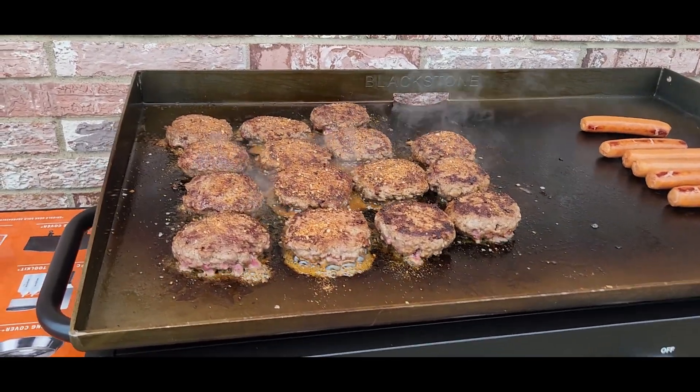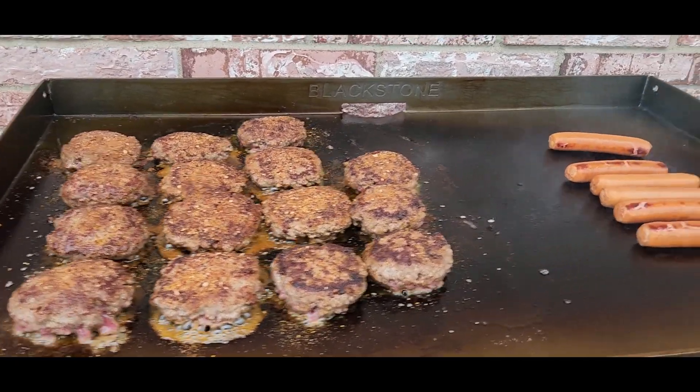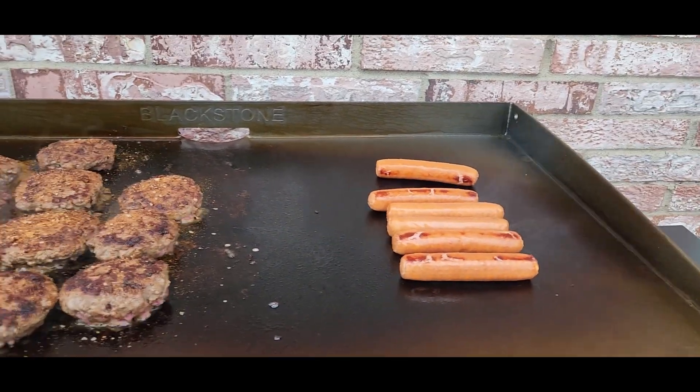Look at how much space is on that grill — there are 15 hamburgers right there and six bratwurst.